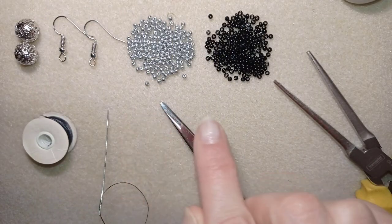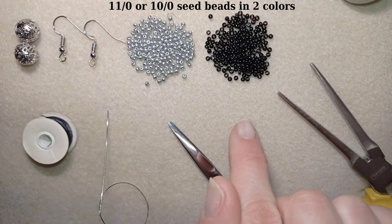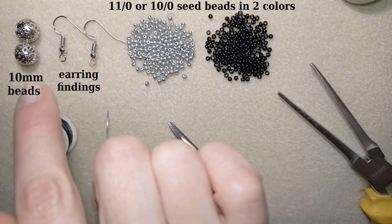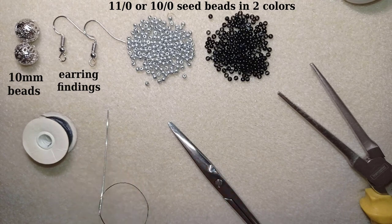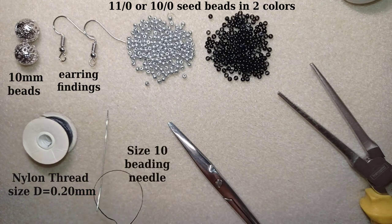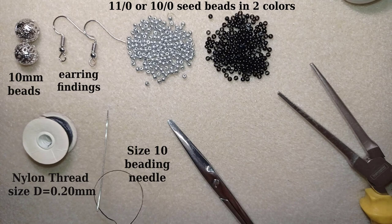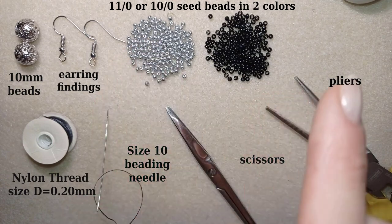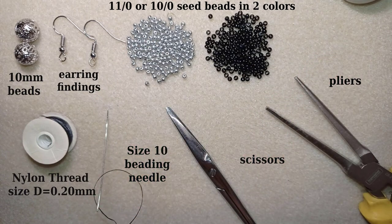For this video I'm using two colors of 11-0 seed beads — you could also use 10-0 seed beads. These are earring findings and two beads that are 10 millimeters; you could use other types of beads or skip them entirely and make only the main element. I'm using nylon thread, brand Nemo, size D which is 1.2 millimeter thick. This is a size 10 beading needle — you could use size 11 or 12. Also scissors and pliers. If you're not familiar with bead sizes, needle sizes, or threads, I have a whole introduction to beading playlist at the eye icon.